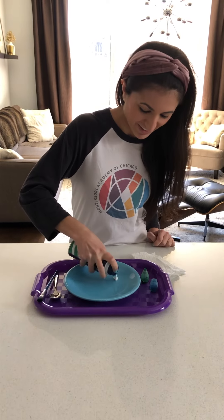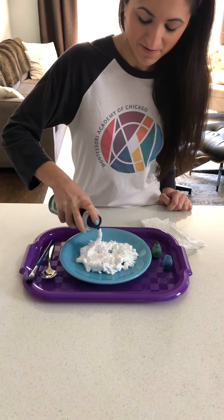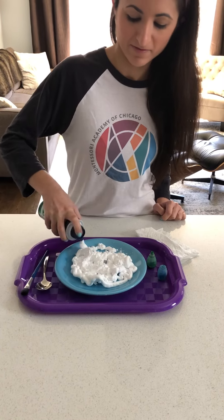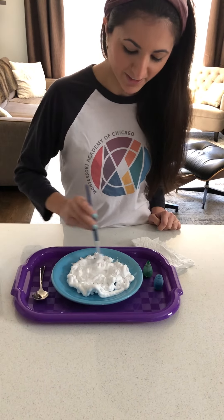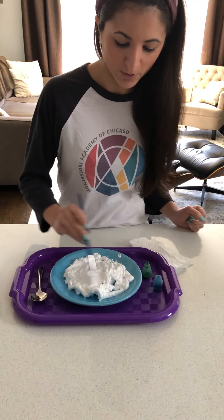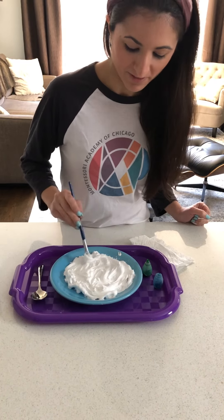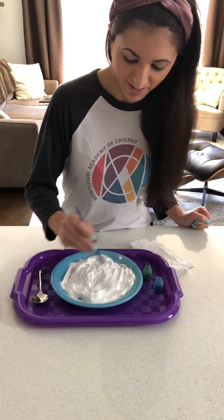I'll squeeze some shaving cream on a plate and spread it around a little. Feel free to use your hands, a spoon, or a paintbrush. Fill up your plate or tray with the circular-shaped shaving cream.